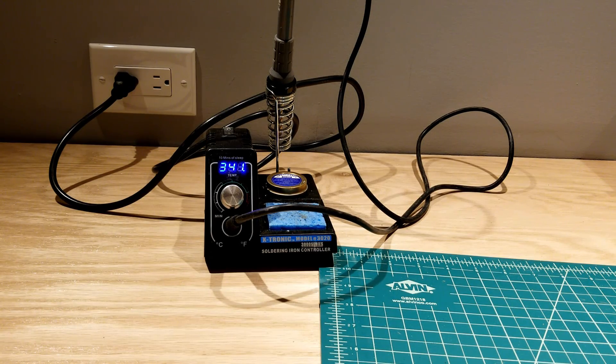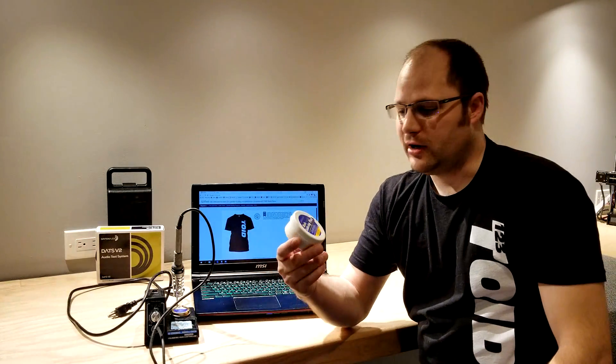Why do you need a soldering iron with variable temperature? Some driver terminals can be very fragile, especially on budget tweeters, so variable temperature lets you get it hot but not too hot to damage them. I've seen that happen, and it's not fun — especially at the very end of your build. A good iron also heats up faster and saves you time. To go along with the soldering iron, I like soldering flux, which I picked up from Parts Express. It's very good and will really help your soldering. If you don't know how to use it, watch some videos online.